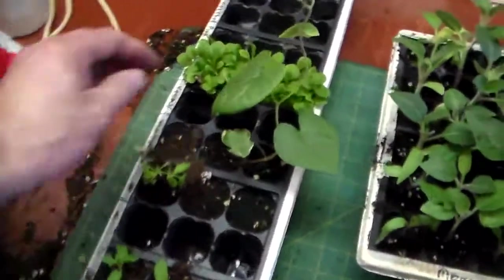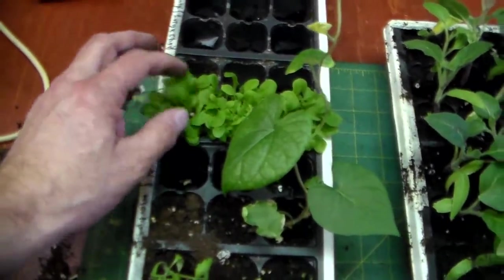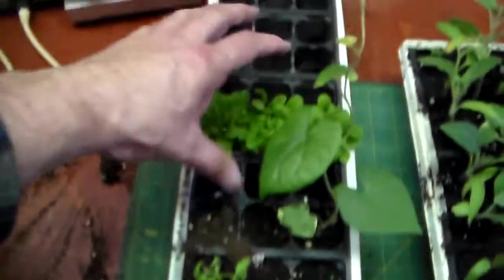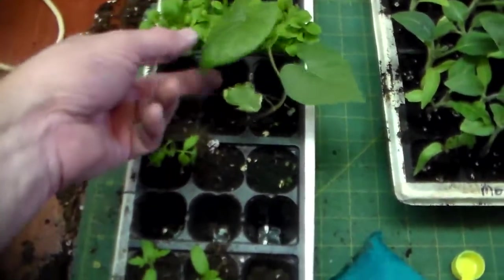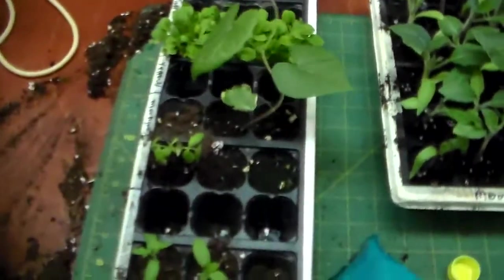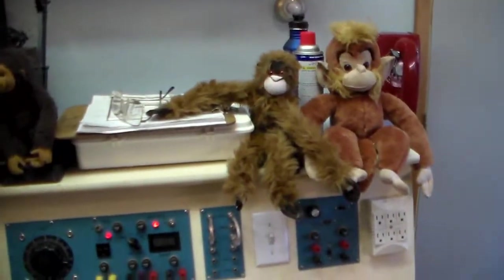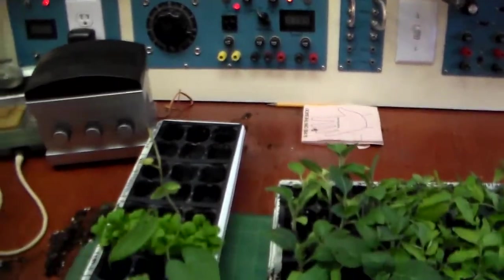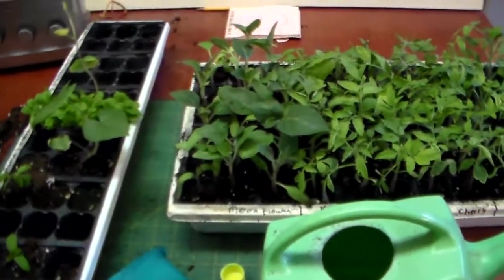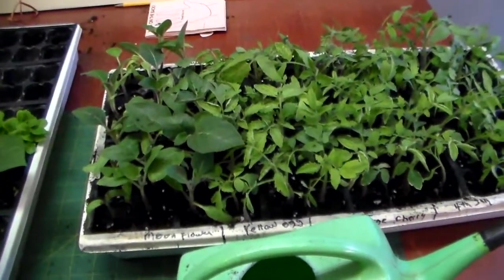I've still got some more to do here — these flowers are kind of really growing together, but I'll thin them out and use this tray to do that. My morning glory — I put a whole bunch of seeds in and only one sprouted, so I guess I won't have too many of them this year. That's it for this part. My helpers were pretty good today. I'll shut down here, get Bear back outside, and we'll make another video when I do some more. Thanks for watching.